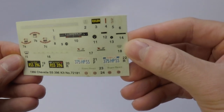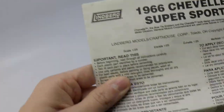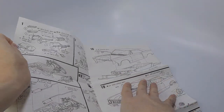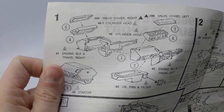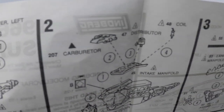Here's a look at the decals. Let's open the instruction manual and see how to put this kit together. There is some information provided by Lindbergh on how to apply the decals. Steps one through three is building the engine, where you can find the part numbers and the color via the color code.